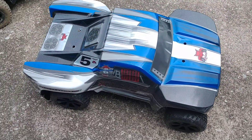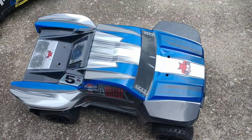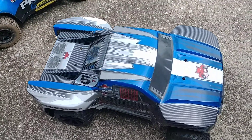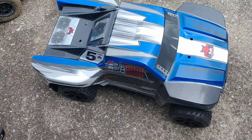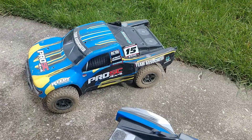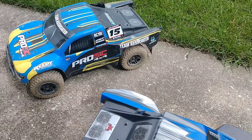I'll let you know more as I find out how it runs. I may end up swapping in a Traxxas radio with the TSM and put that in it and see what it'll do. So far, we'll just have to wait and see. Anyway, thanks for watching, guys — have fun RCing, and stay safe out there. Bye.